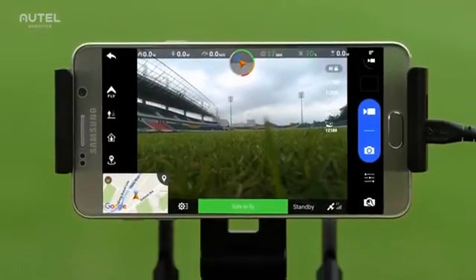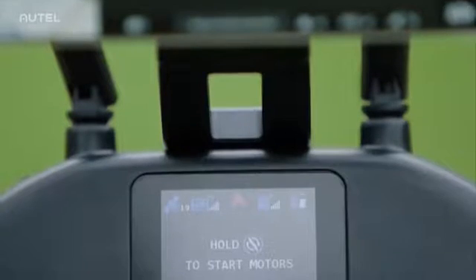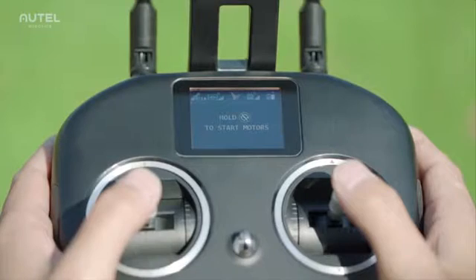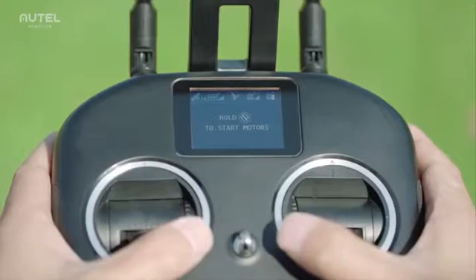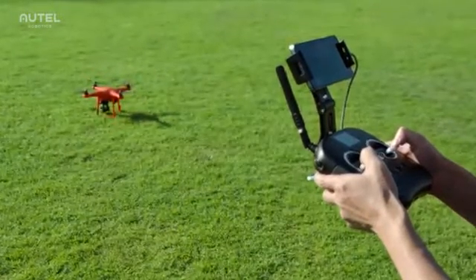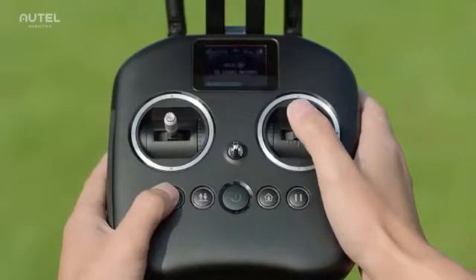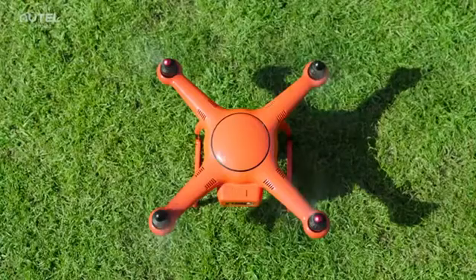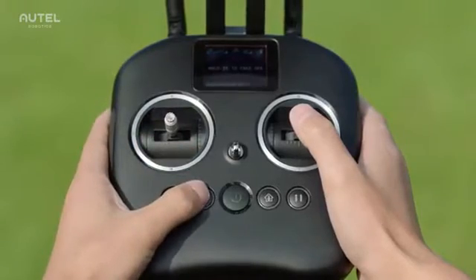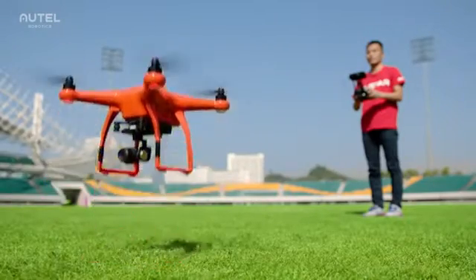On the remote controller, below the mobile device holder, you will find an LCD flight information panel that displays real-time flight information. To start the motors, push the two command sticks toe-in or toe-out. Or simply press and hold the motor starter. On the right of the motor starter is the auto takeoff and landing button. Press and hold this button for three seconds to command the aircraft to automatically take off and hover at an altitude of four meters.